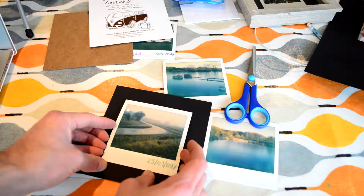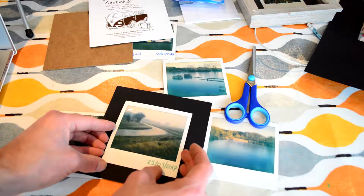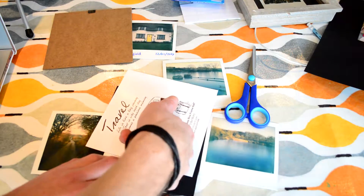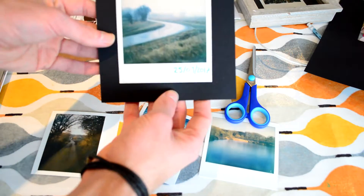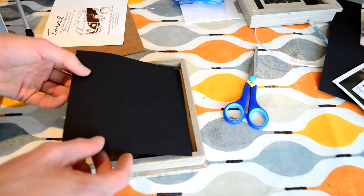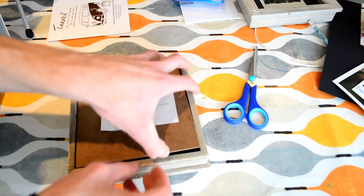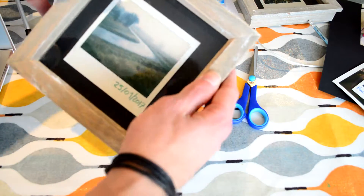I do this just by judging with my eye — if you want to use a ruler then go ahead. That looks somewhere in the middle. Obviously you have to press it down; maybe use the paper to press it down so that you don't get fingerprints all over the Polaroid. And then there we are — that will stay on there and it won't fall down inside the frame. So you just put this in upside down and put the back back on. And that's it.